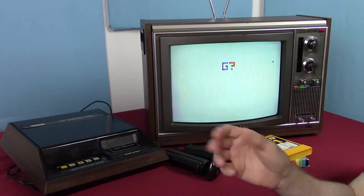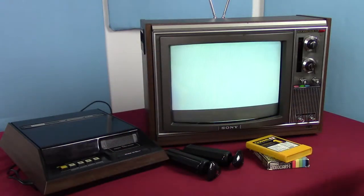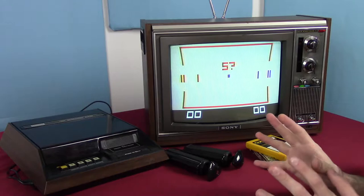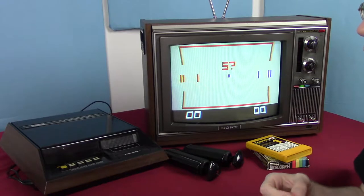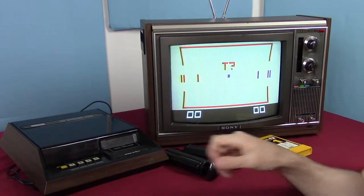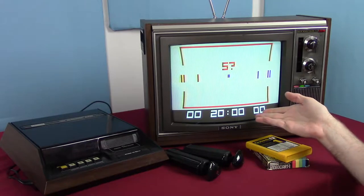I only have the one cartridge so I can't say for sure, but if we hit one, you'll notice it comes up to what looks shockingly like the hockey game we had in the Radio Shack — but of course it's in color. It's asking 'S?' — do I want to start? If I press one it will ask for time, 'T?' — and I can set it to two minutes, five minutes, ten minutes, or twenty minutes. So we have a twenty-minute match.